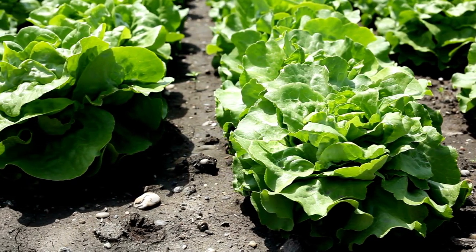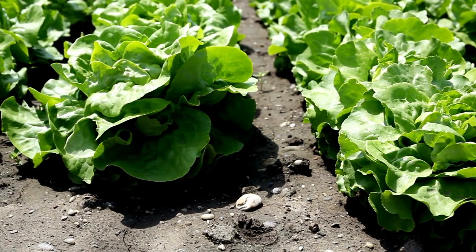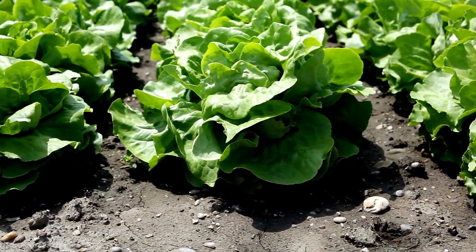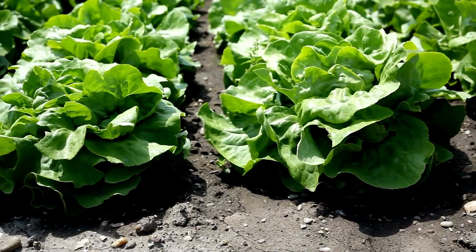Butterhead takes 65 to 80 days to mature. Nancy is my favorite butterhead variety. Another one, Winter Marvel, is great for cool weather and does well in the greenhouse fall and winter.